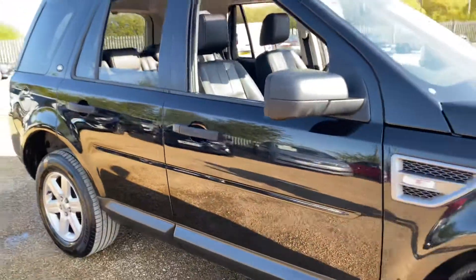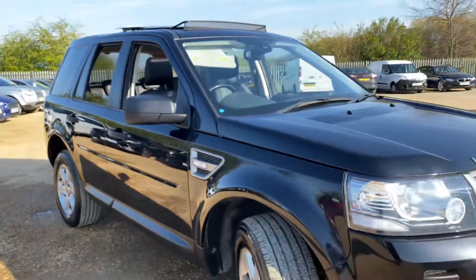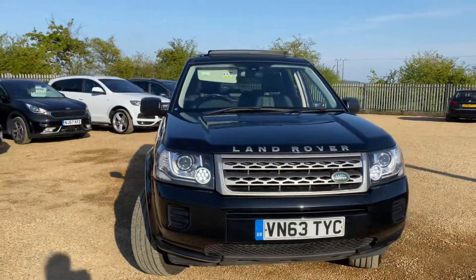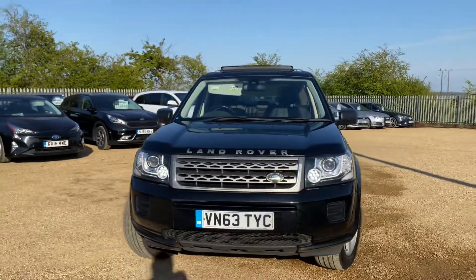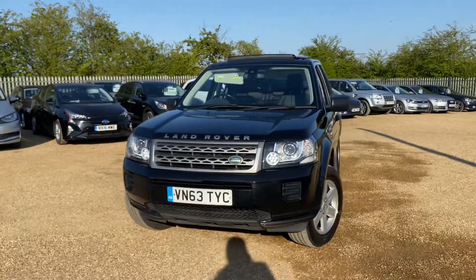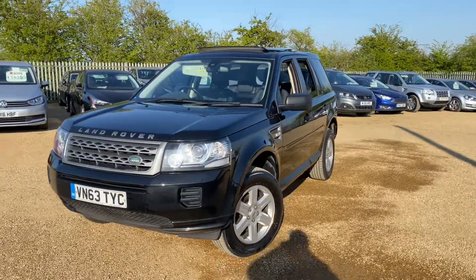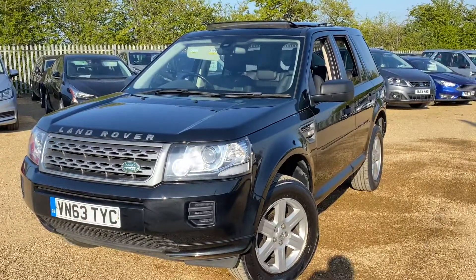This car is available on our website. You can reserve it with a fully refundable £100 and we'll hold the fee for seven days. Here at CarFirm we have over a hundred cars in stock at all times. We offer very competitive finance packages, tailor-made mats and extended warranties. If you have any questions, feel free to get in touch with us — we look forward to hearing from you. Thank you.